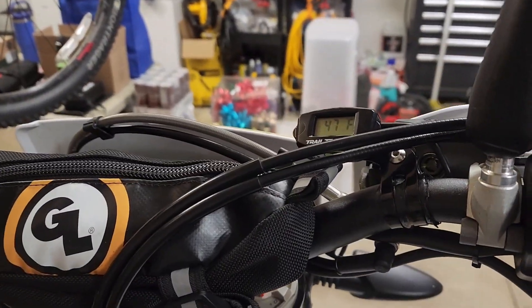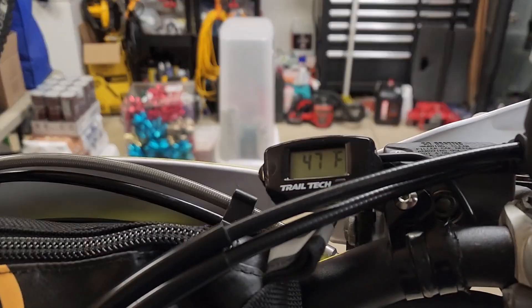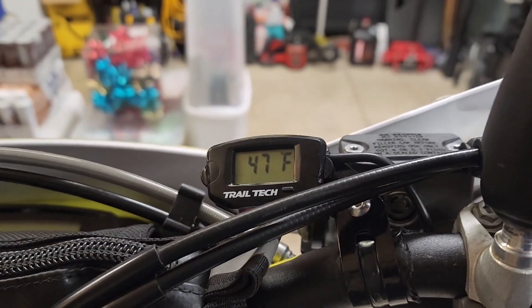Perhaps the best part of doing a mount-up like this is your wife is so impressed. Aren't you impressed with my supreme mechanical ability? She's impressed — I had to make her come out and look. But that's another benefit: you can impress people with your mechanical ability.